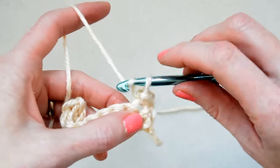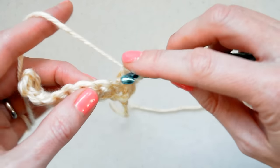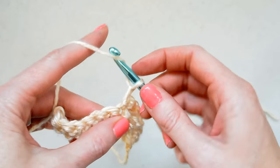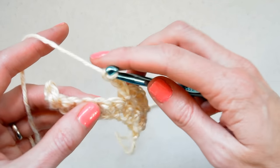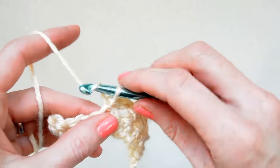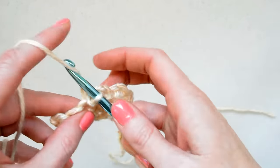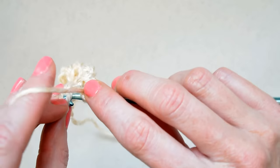And then we're going to chain 3 — 1, 2, 3 — skip this next stitch and slip stitch into the following one. Then chain 1, 2, 3, skip this stitch, slip stitch into the next stitch, and we just repeat this across the row — skip that stitch and go into the very last stitch.